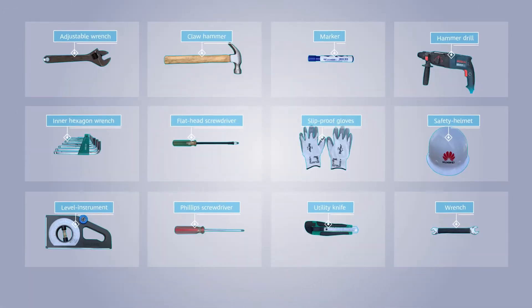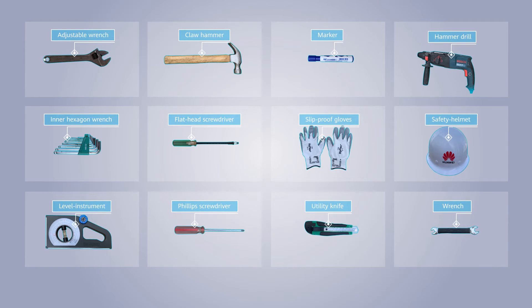Prepare appropriate tools and protective gear before installation, as this operation may occur at a potentially dangerous height. Ensure that qualified experts perform the installation.